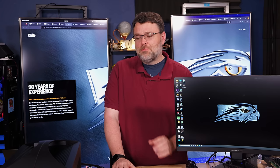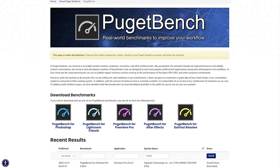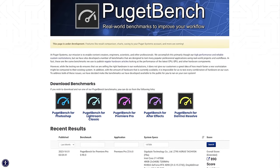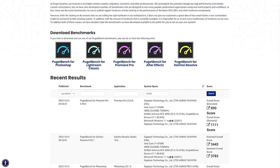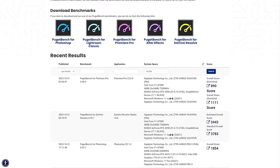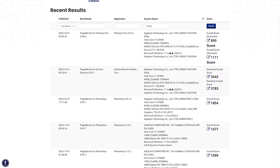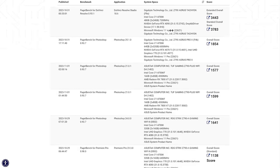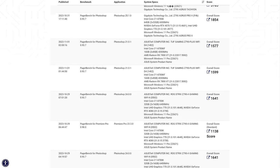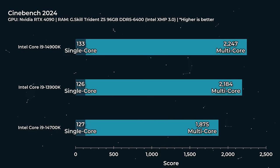The bottom line is that Intel still has the edge for creative workflows, at least on the Windows platform — DaVinci Resolve, Adobe Premiere. If we look at Puget Bench, the 14900K and the 13900K are going to pull ahead of Team Red. The 14700K — you're only down four E-cores — it's basically the same processor. It's actually a little bit faster single-thread. When we look at single-core and multi-core performance in things like Cinebench, V-Ray, etc.